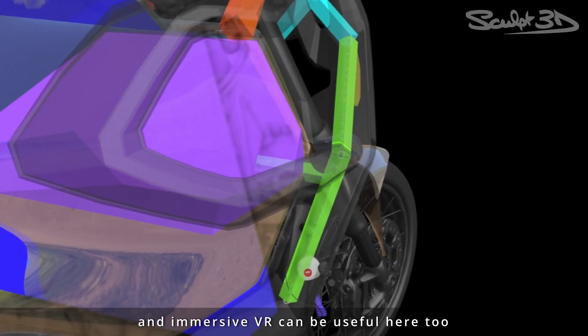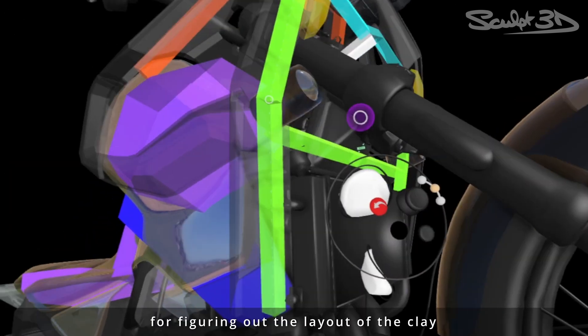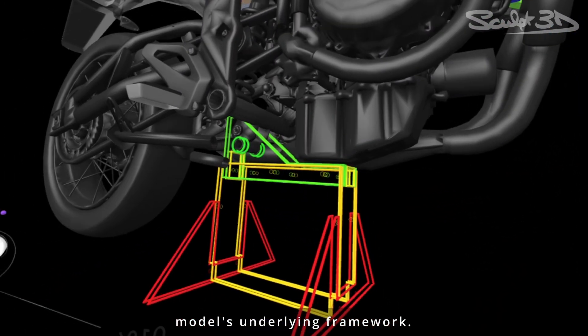Even so, creating a physical clay model for verification is still useful, and immersive VR can be useful here too for figuring out the layout of the clay model's underlying framework.